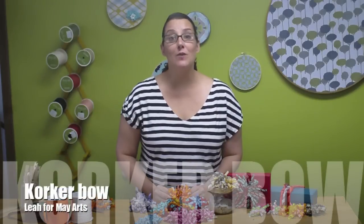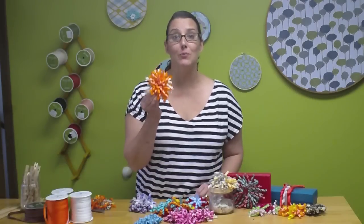Hi, I'm Leah for May Arts Ribbon and today I'm going to teach you how to make a corker hair bow.